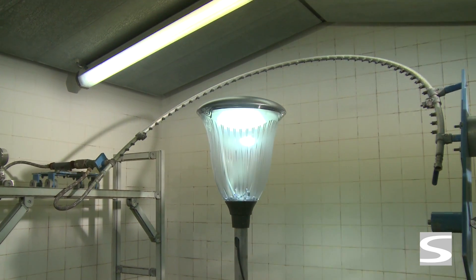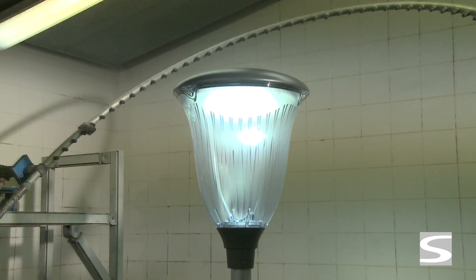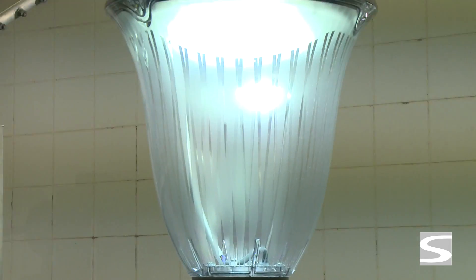Before starting the IP test to liquid, the lamp is switched on during a preconditioning period up to temperature stabilization inside the luminaire.